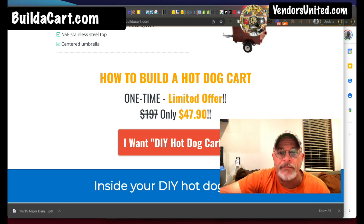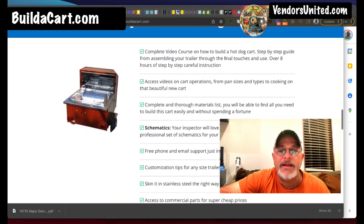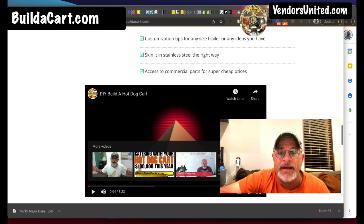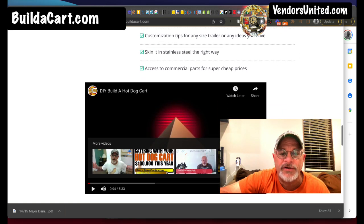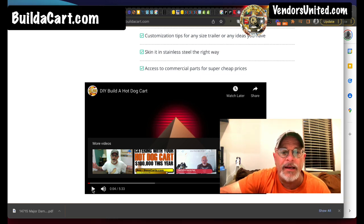Normally $197, right now you can get it for $47.90, which is dirt cheap. Inside the course it goes through what comes with it. I did a video a while back and I'm going to play that real quick so you can see it and enjoy it.